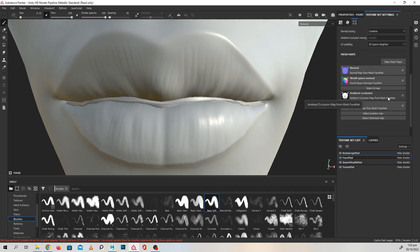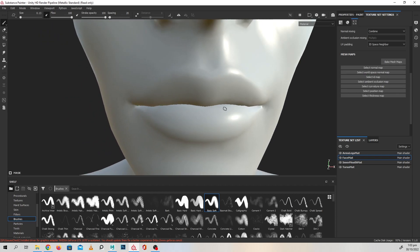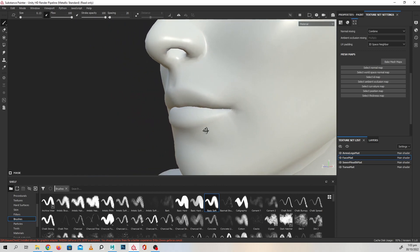We can identify which map was causing the problem by turning each map off one by one. For me it was the normal map, and as you saw, once I turned off the normal map the artifacts disappeared as well as the details. We can fix that later — for now we are going to focus on texturing.